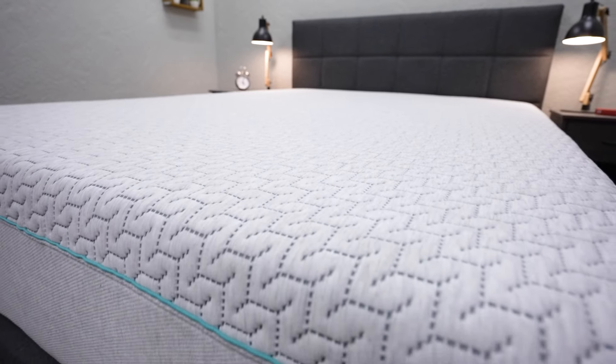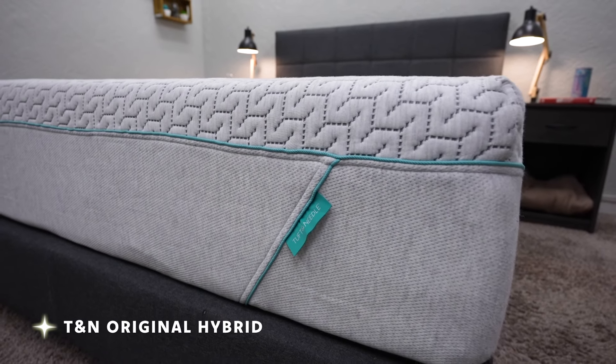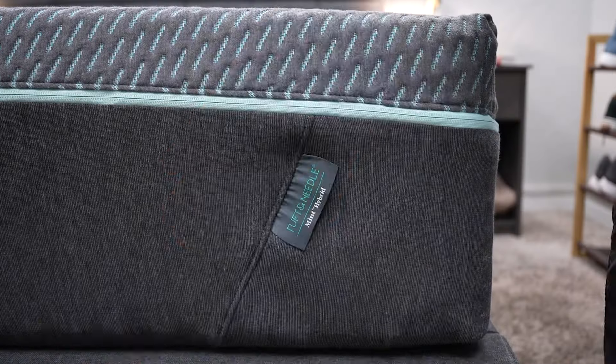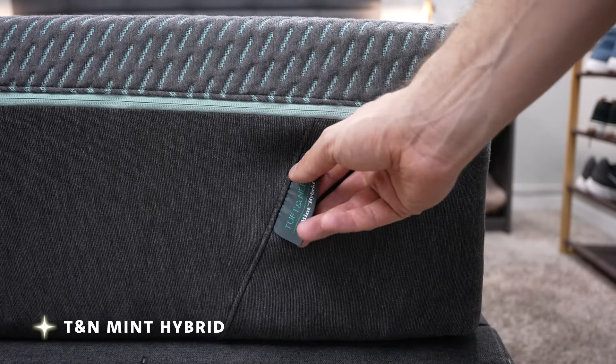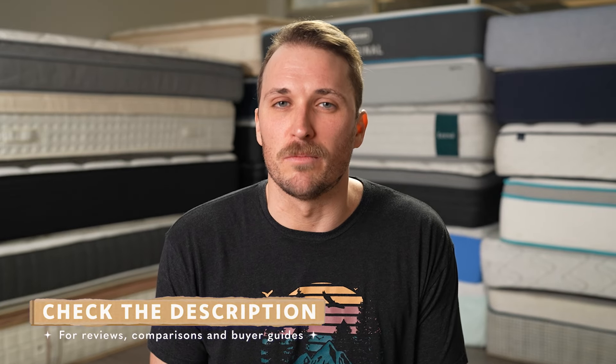If you want something a little bit firmer from Tuft & Needle, they have some other options worth your consideration. The Tuft & Needle original hybrid mattress, since it uses coils on the bottom, it's going to be slightly firmer than a medium — maybe like a medium plus. And both renditions of the Tuft & Needle Mint mattress, the Mint and the Mint Hybrid, are going to be in between a medium and a medium firm on our scale. We'll try to link those other options from Tuft & Needle down below in the description box if you want to learn more about those.